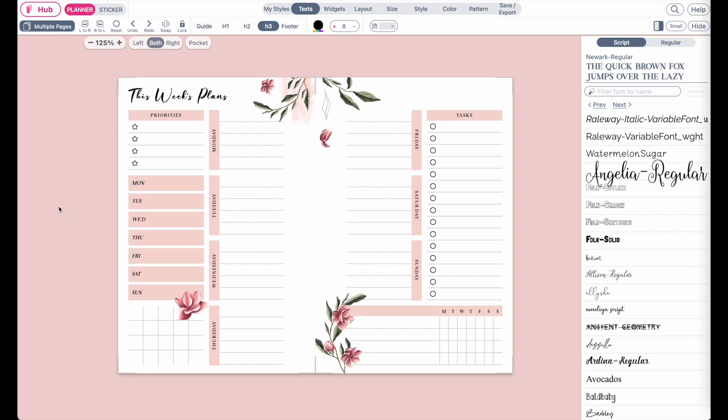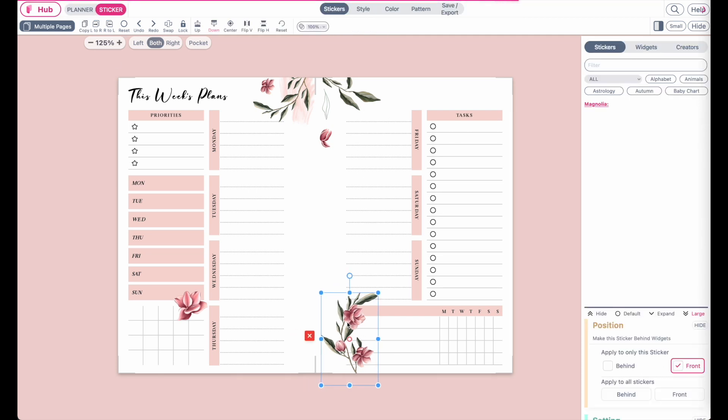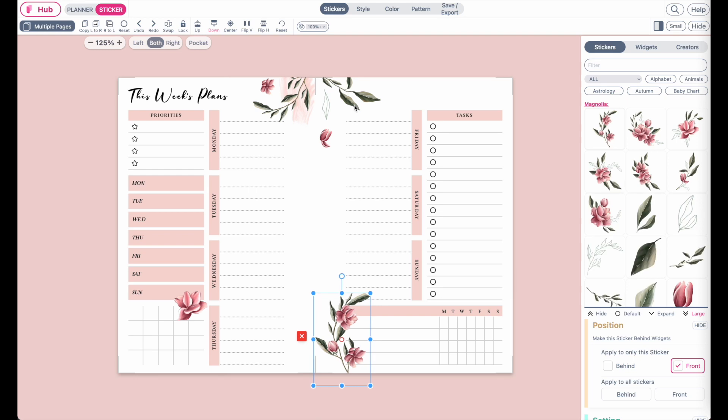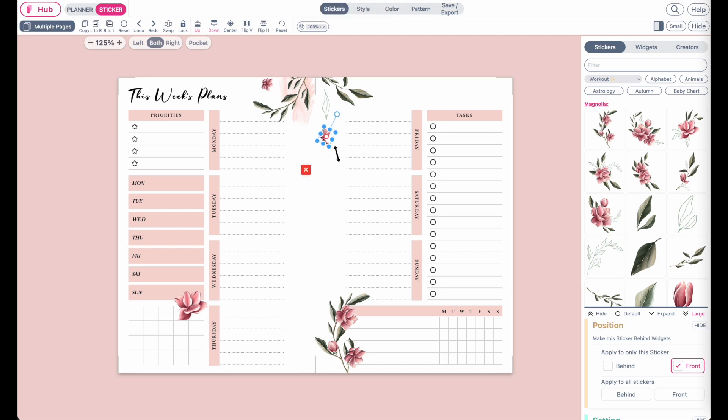And last, if you have any stickers applied to the template, you might also want to adjust the sticker a bit — have them more centered or maybe make them a bit smaller. Usually it will already resize the sticker to the correct size, but if you do want to further adjust that, you can do that as well.